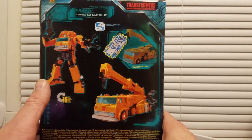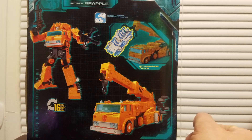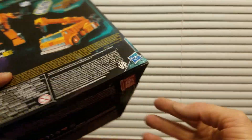Here's the back. I probably would get this little guy, this little Ramp. Probably not getting Ironworks. Maybe not even Hoist. But here's any other information. Let me get this guy opened.